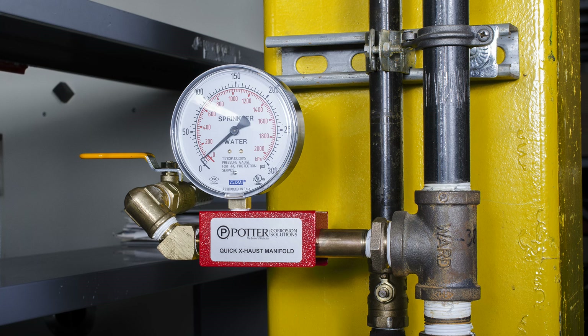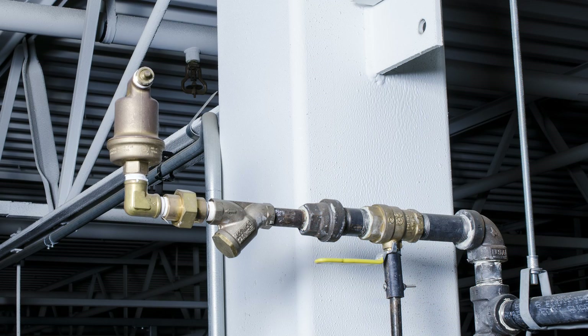The location should be easily accessible for operation. At a high point most remote from the riser, install a Potter air vent.